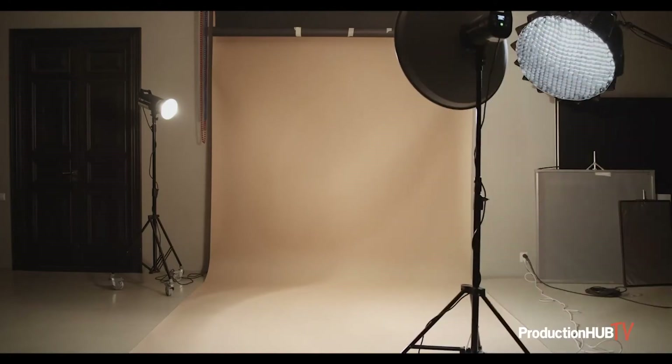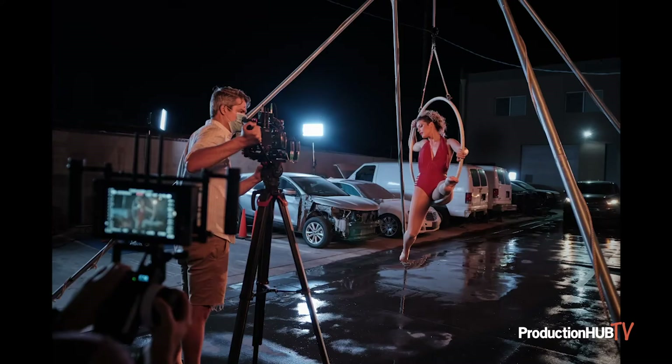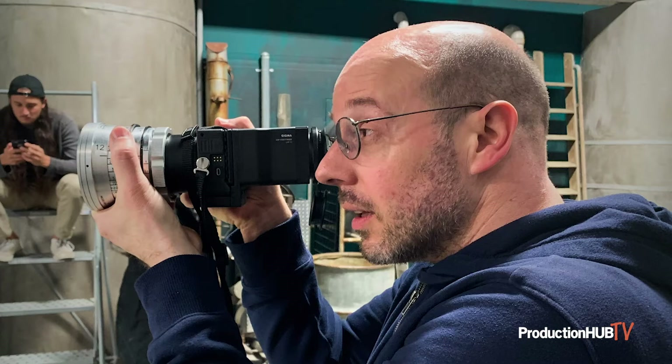Of course, lighting can also have its challenges. Some of the things you'll want to know before you start shooting are: is there natural lighting or not, and how might that affect the surroundings, and, of course, the actors. Using the Sigma FP in Director's Viewfinder mode on location, you'll have a much better understanding of your desired composition. And from that, you can build out your production design and lighting plan.